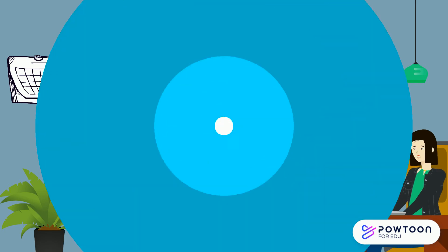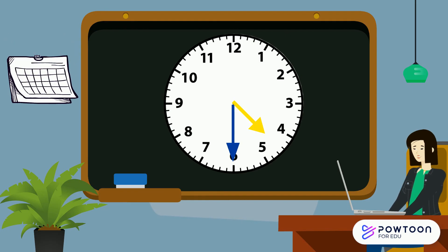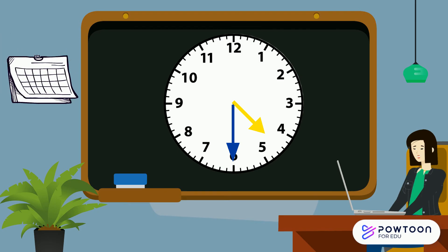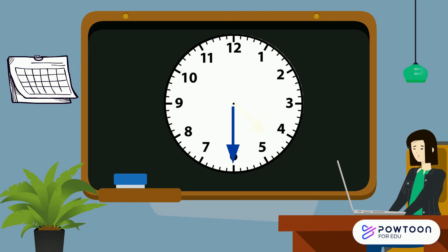Good job! Let's try one more. What time does this clock read? The long hand is pointing to the 6, so we know that it is half past. The short hand is in between the 4 and the 5, which means it is just past 4 o'clock. The time reads half past 4.